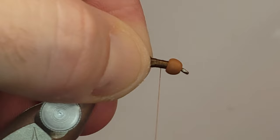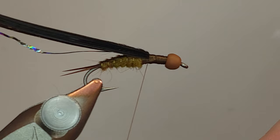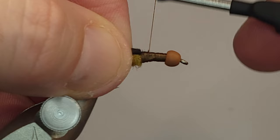I like the thorax of my flies to be more dubbing than anything - more dubbing is going to absorb water and affect the sink rate. So I like to make sure everything is rock solid up front and I'm not over-dubbing the thorax.